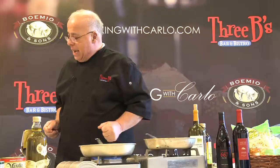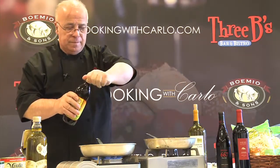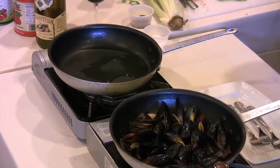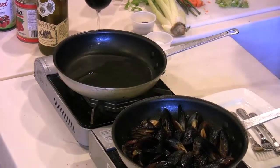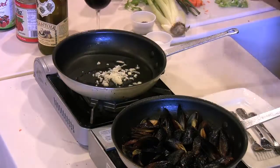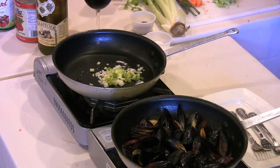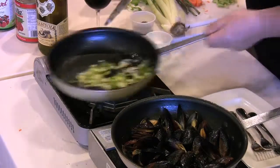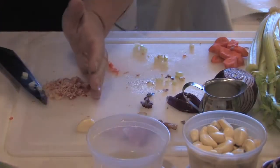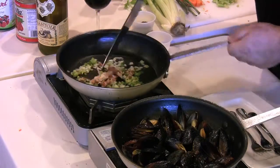In a separate pan, I'm going to cook with a little bit of extra virgin olive oil. I'm going to use shallots, a little bit of celery, scallions. Let them cook a little bit, then you add the bacon. Now, different than the pancetta, the bacon is smoked.